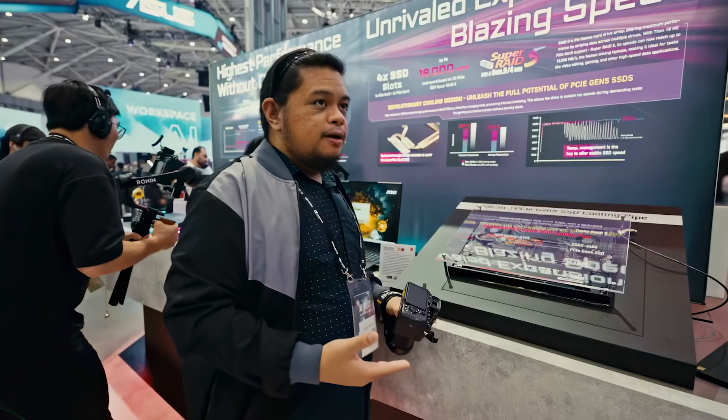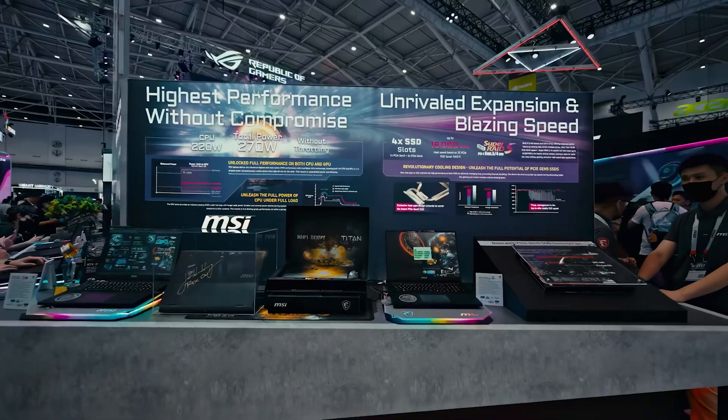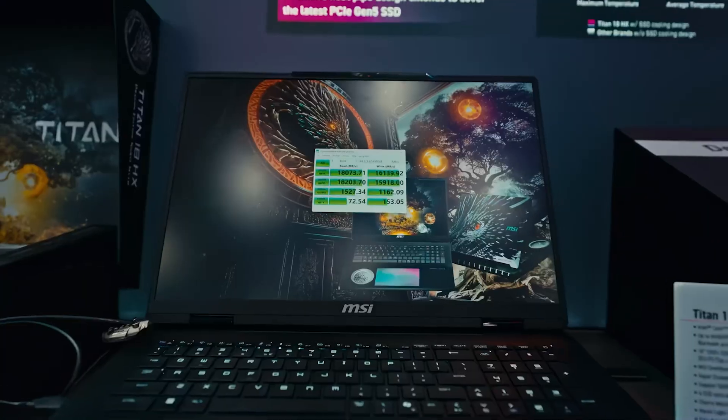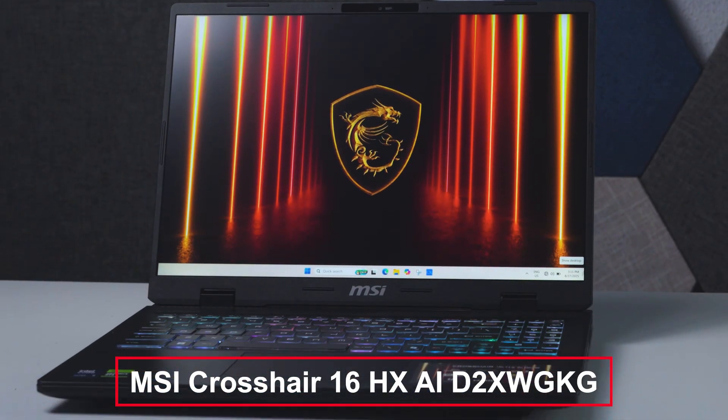MSI is one of the brands that we closely work with and we have monitored their progress as we've covered them from various trade shows such as CES, Computex, and even Tokyo Game Show. Today, we finally have one of the products fresh from Computex — the MSI Crosshair 16 HXAI.